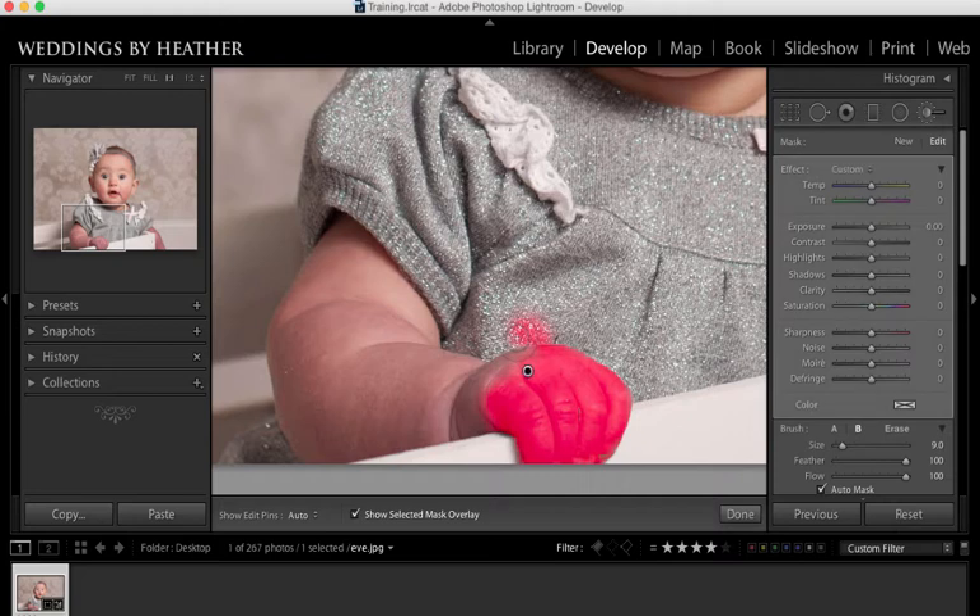When you make a mistake, as I just did, all you need to do is on the PC hold down Alt — on the Mac that is Option — and then you will get a minus inside of your cursor indicating that you are erasing that selection.